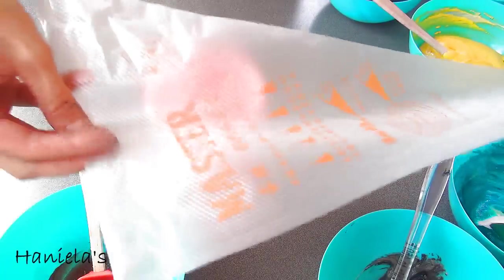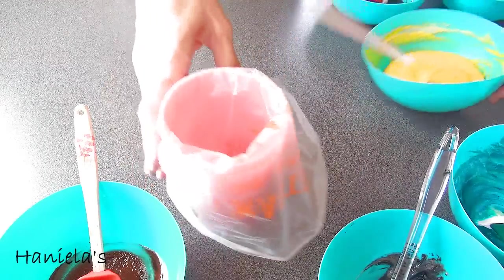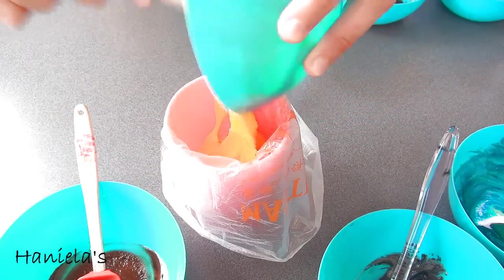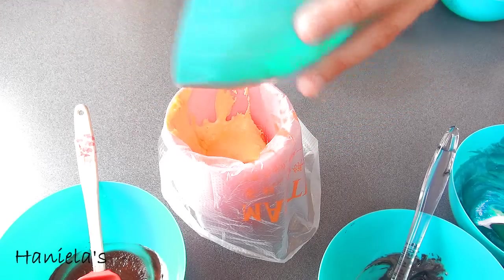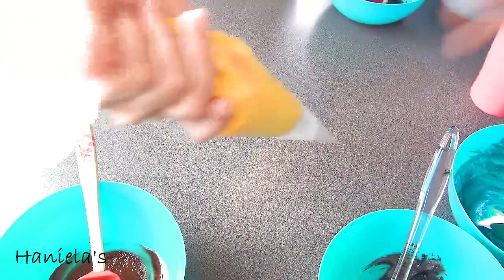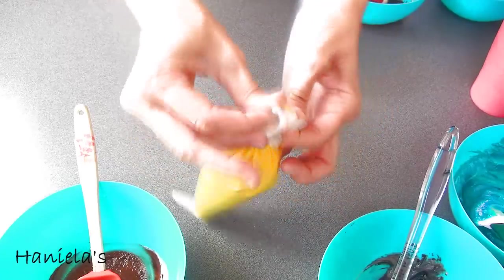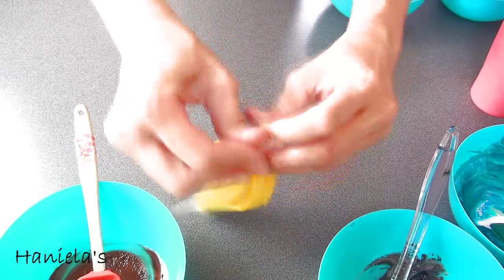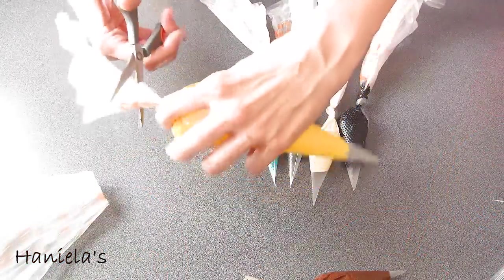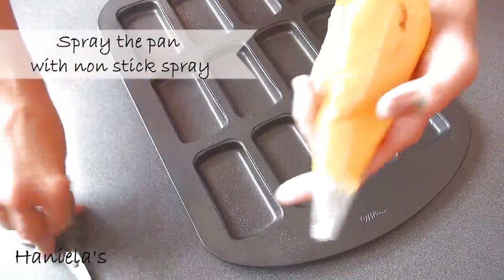To pipe I'm going to use these extra large piping bags — you can find a link where you can get these down below in the description area. You can either use a rubber band or a clip to close the bag, but I like these extra large bags because I can just tie a knot. Then you can trim the excess for easier piping. Now we're gonna start with yellow.